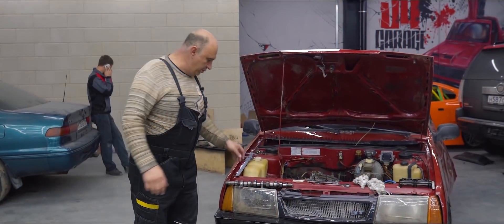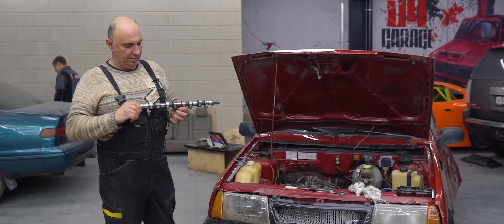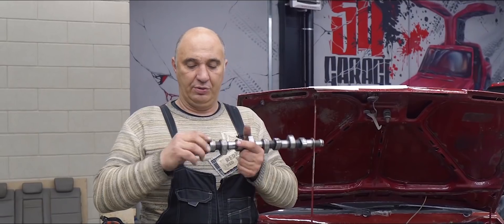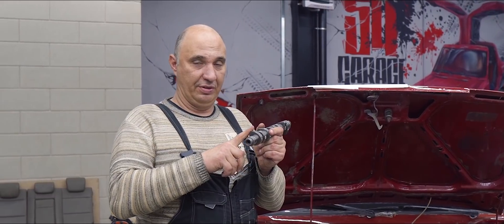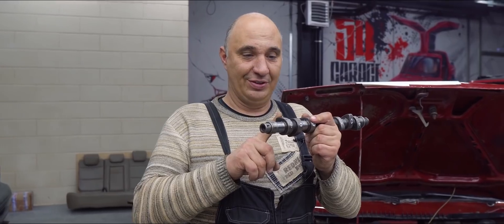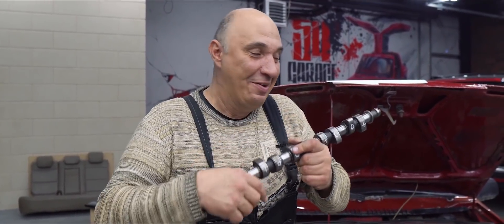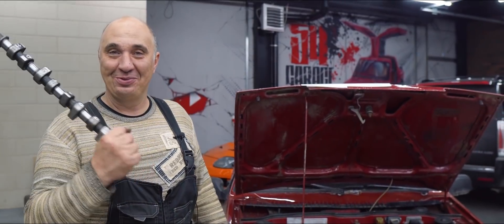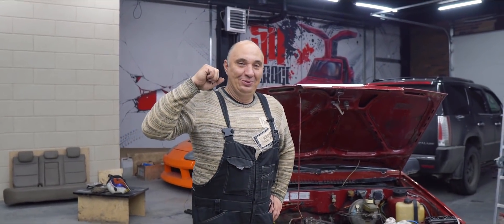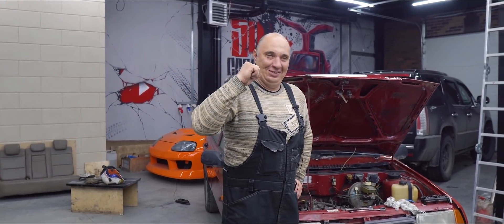We've removed the camshaft and marked the intake and exhaust sides. Here's the lobe which opens the valve. In order to make it open twice as frequently, we need to extend it on the other side. I guess we have our work cut out for us — we should end up with a pretty curious looking camshaft.